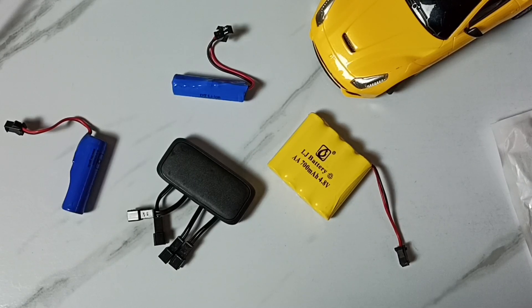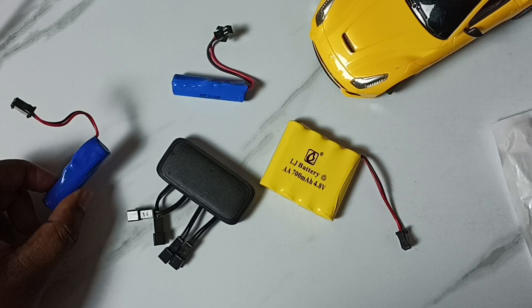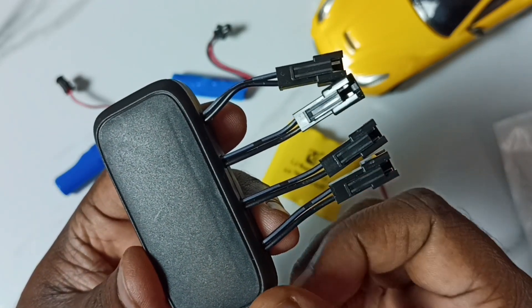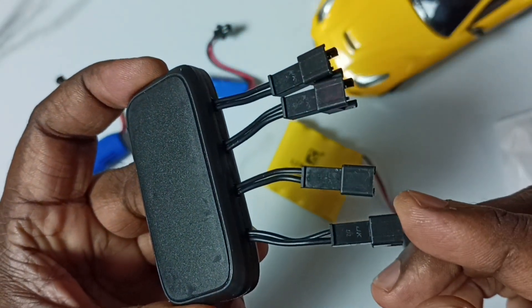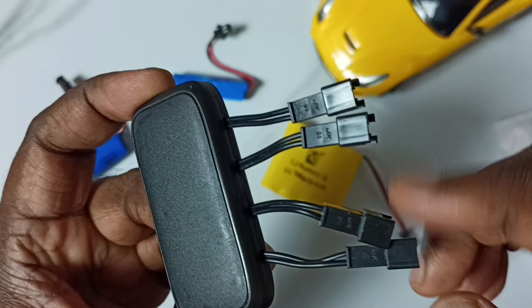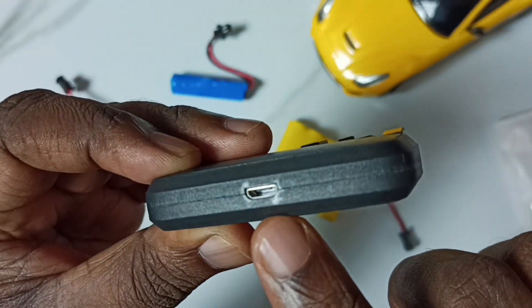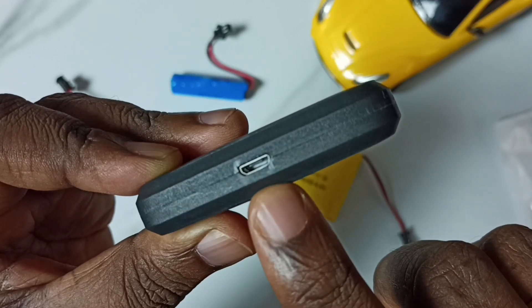Hi friends, this video shows how to recharge multiple RC car model batteries using one charger. This is the charger I will be using — with this charger we can charge up to four batteries at a time. On the other side we can see a USB port where we can connect a mobile charger.